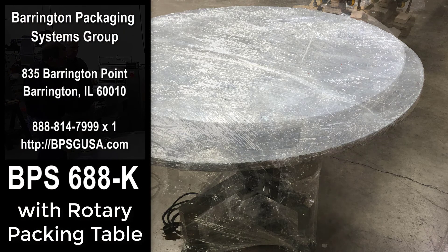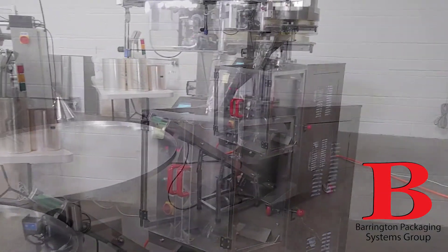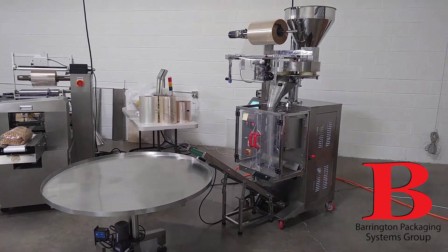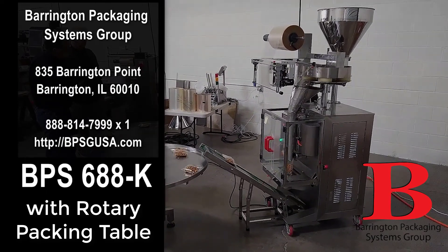What we just videoed was the performance of the BPS-688K, which is a vertical form and fill system that will handle all types of films and will dramatically reduce the labor cost of filling bags manually. That's one of the key elements in making a profit in the food industry — reducing your labor costs.